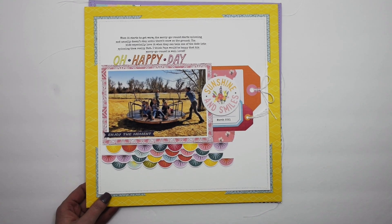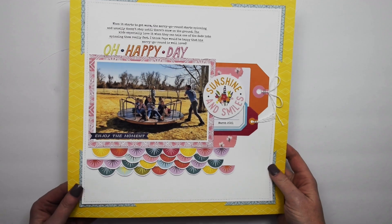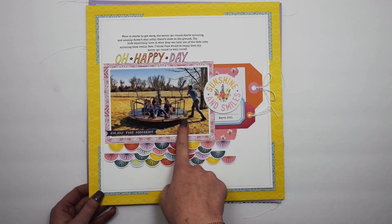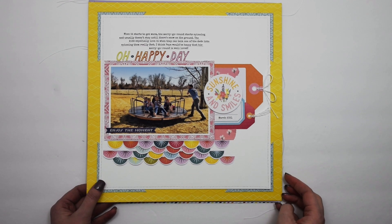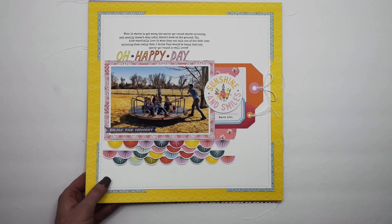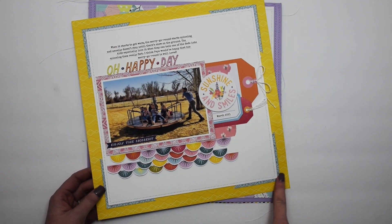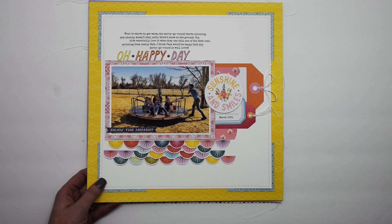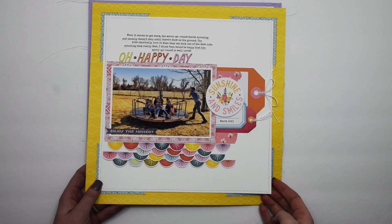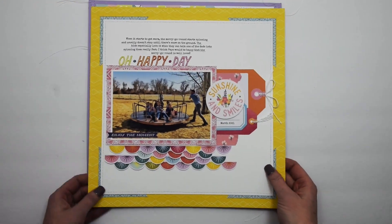This one is from the Paige Evans Wonders collection and there's also a full process video on my channel. It features one of the first photos I took outside this spring — still kind of brown with a little bit of snow in the background. One thing to note: I started stitching around the edge of this page and halfway through the thread ran out of my sewing machine. I didn't want to go back around and have two sets of holes, so I kept going and then removed the section without thread. Honestly, you'd never know — it looks just like regular stitching.